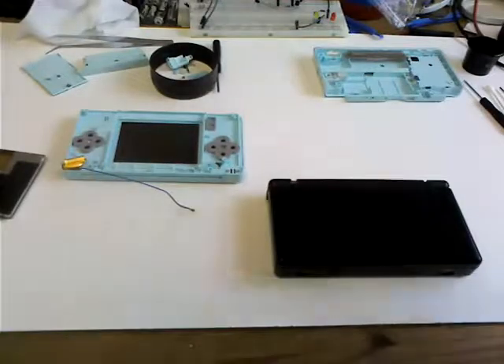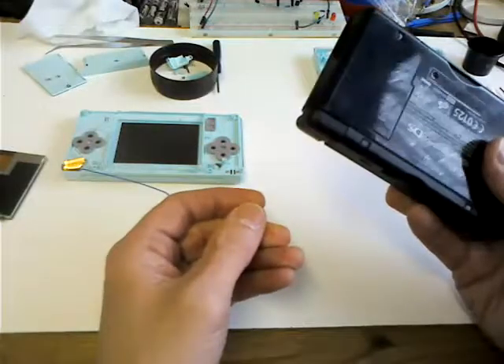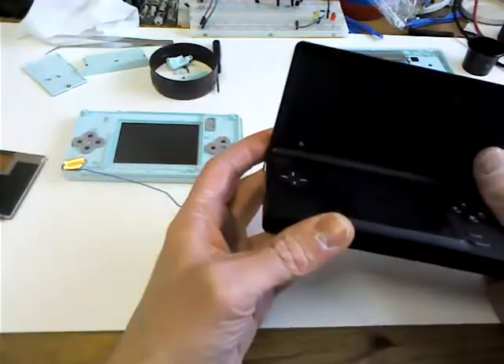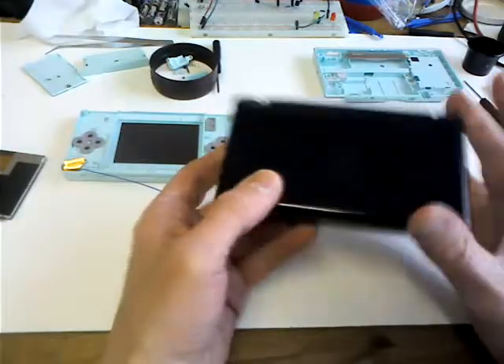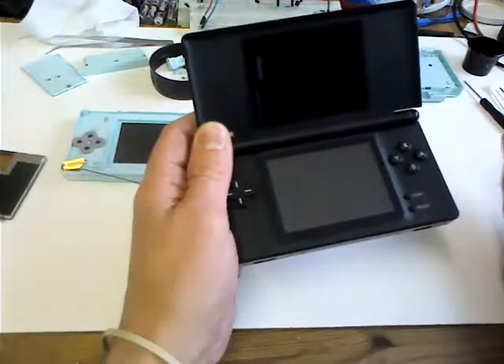This is a quick video on how to modify your DS, how to customise it. Basically somebody gave me this broken DS. I bought a new top screen for it - three or four pounds on eBay - and basically now it works.